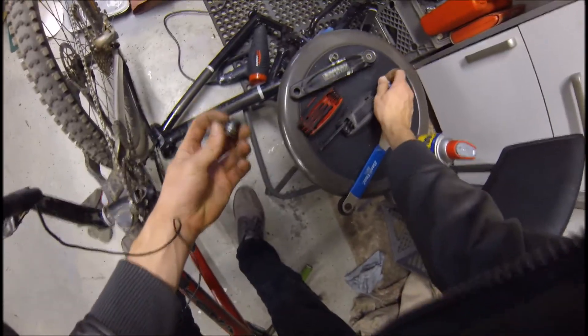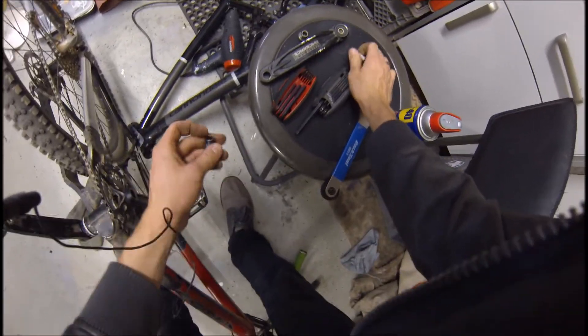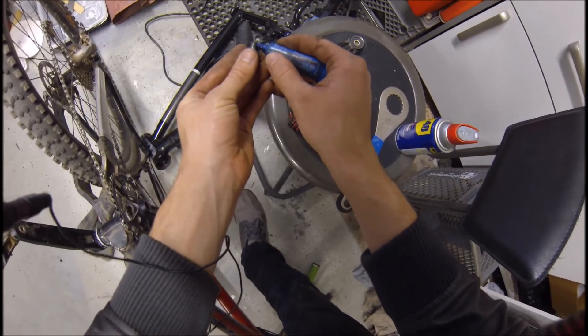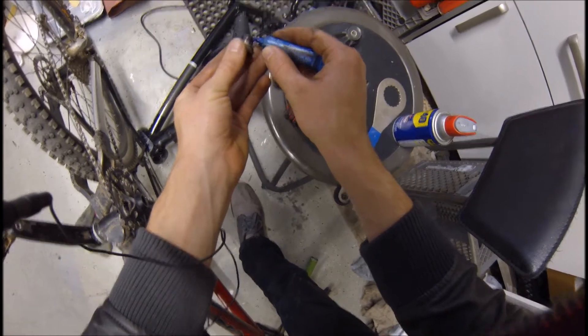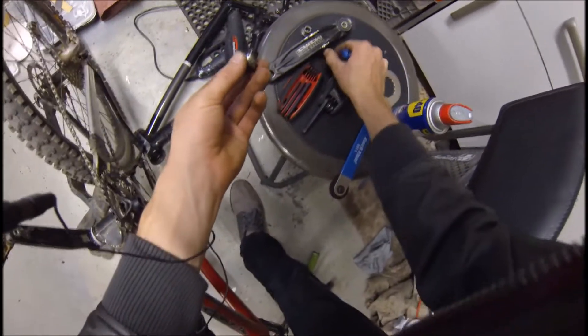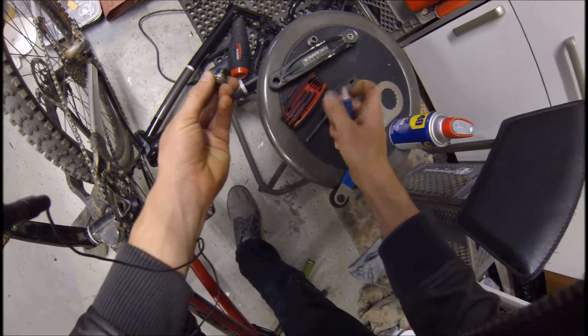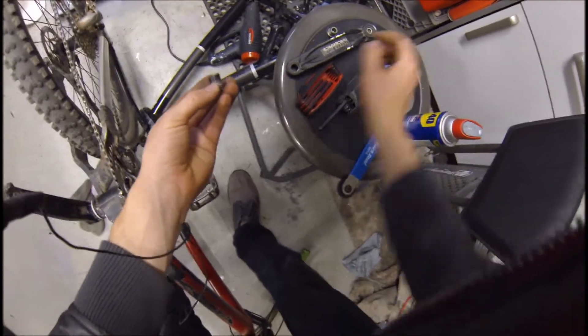I'm going to use a little bit of thread locker. The first few times I did this I didn't use thread locker and it just seems to come a little loose every so often, so I'm going to use a tiny little bit. Because this is red — I ran out of blue — I still need to be able to get this off every so often.